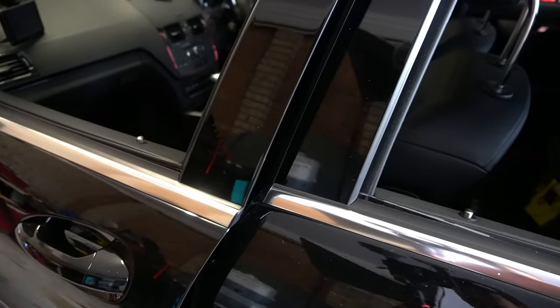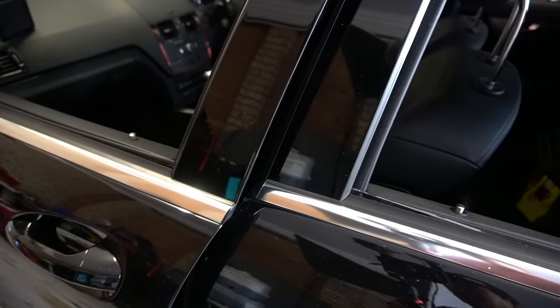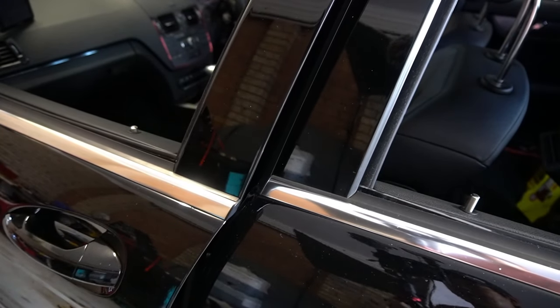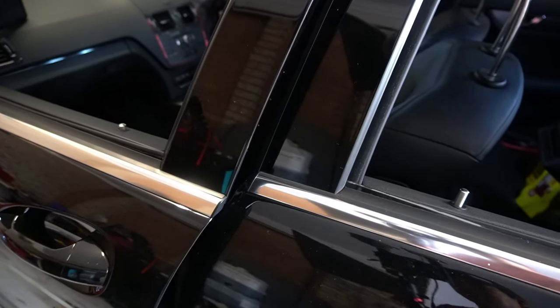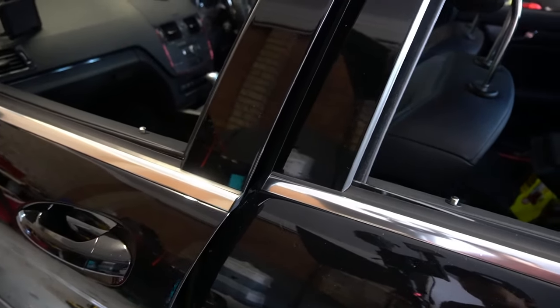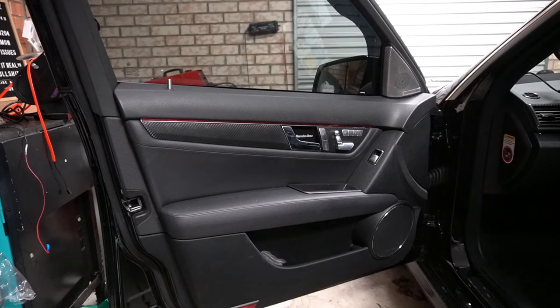It is my front left passenger side door that has malfunctioned. As you can see, when I press unlock it does not unlock, and when I press lock it doesn't even budge — that is what we are fixing today. This will be the same for every other door except the driver side, which is your master lock actuator. Make sure you choose the slave lock actuator for every other door.